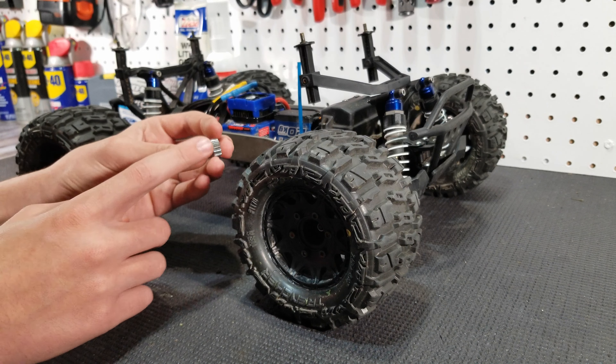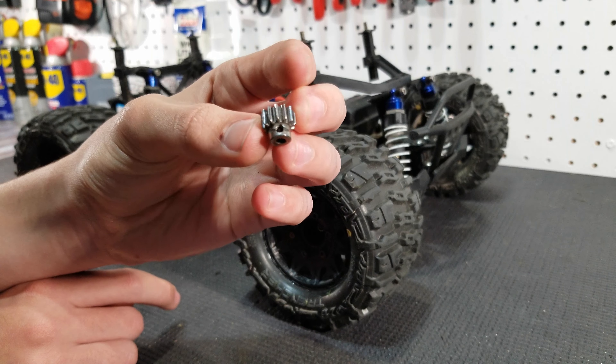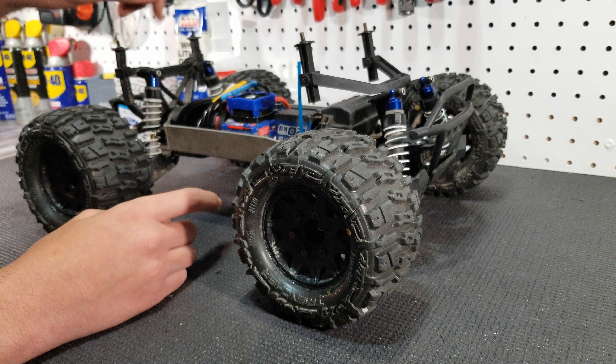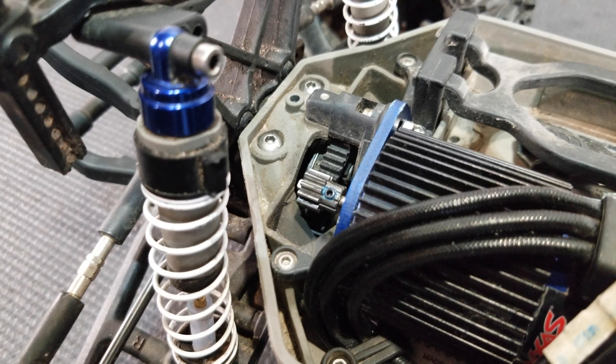The pinion gear actually took us the most time because the 13-tooth pinion gear we had on it had a stripped grub screw, so we had to file it down a lot to make the grub screw have a flat head so we could use a flat head screwdriver and rotate it to get it off the motor shaft.